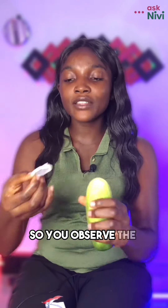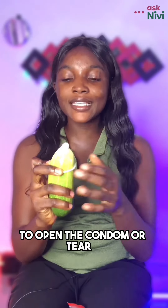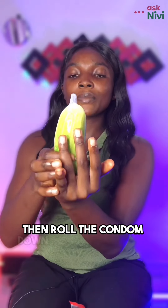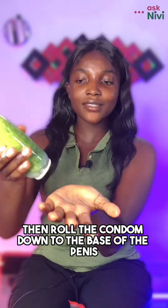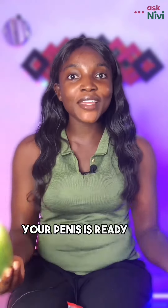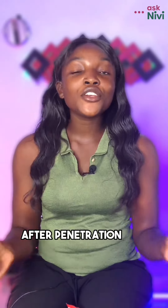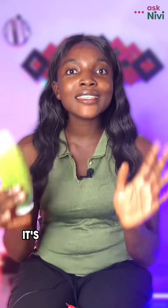Observe which side is used to roll. Try not to use your fingers to tear it open. Hold the base of the condom to eliminate air, then roll the condom down to the base of the penis. Your penis is now ready to penetrate with the condom on.